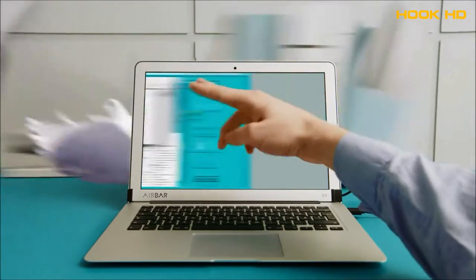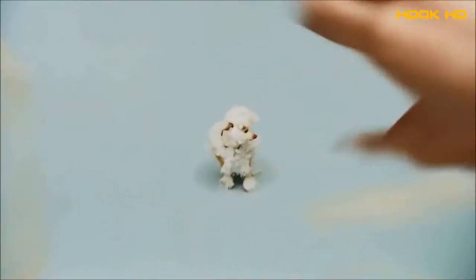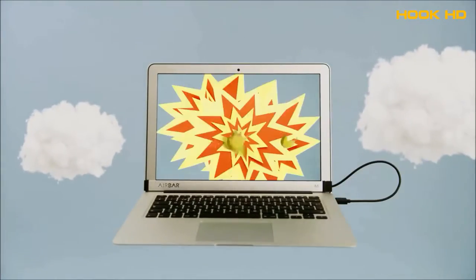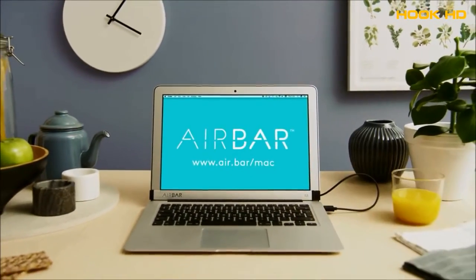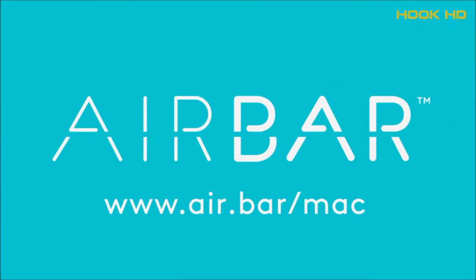Finally, you can swipe away unwanted mess, or find a needle in a haystack. Wait, is that a poodle? Cool, now you're the poodle. Scroll away — the sky is the limit. Just go bananas! Or maybe you just want to eat a banana. Anyway, if you want touch on your MacBook Air, get AirBar.